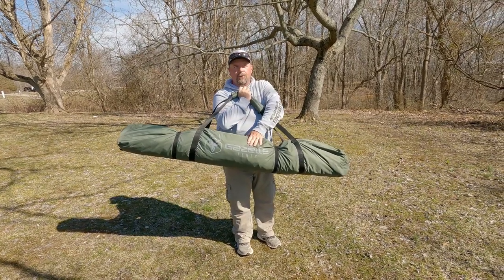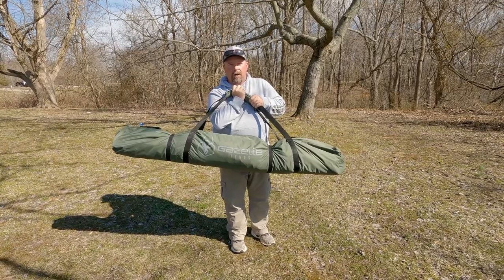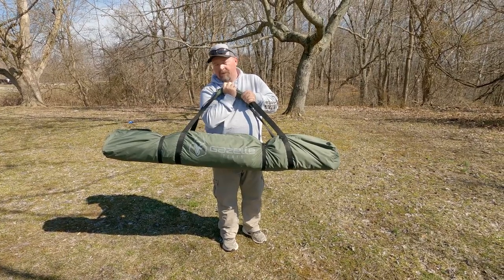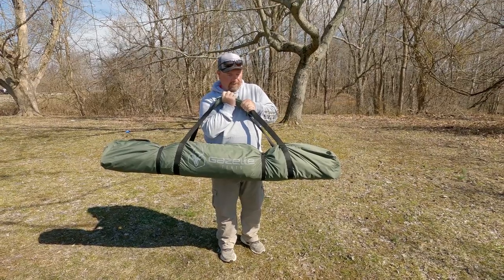Chris here with Hooks and Hammocks. This is the new Tuteli and I Gazelle T4 Hub Tent. We're going to put this together and we're not going to edit anything. Tuteli may have to help me. We'll figure it out, but I want you guys to see what it is, how it sets up, and how long it takes. Let's do it.